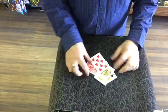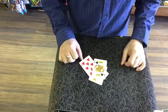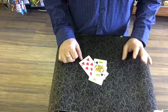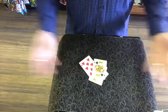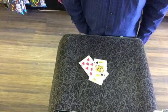I think it's a great little packet trick. It's easy to do, and like I said I will send you some double face cards if you like and subscribe to this video. That's my present to you.